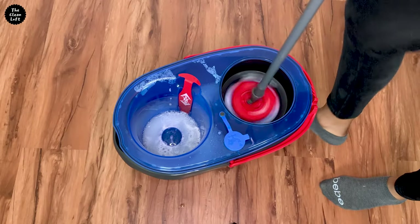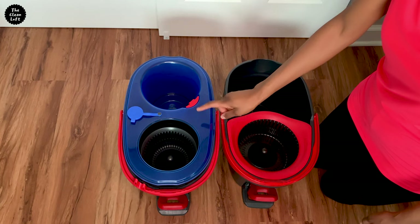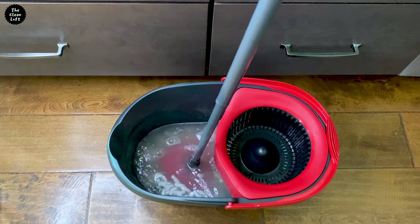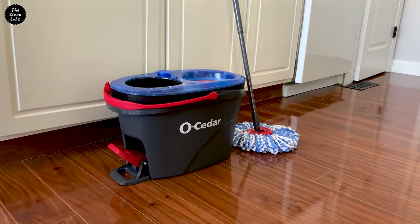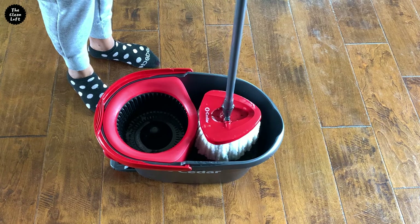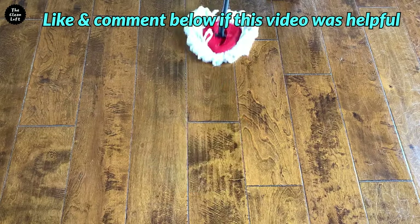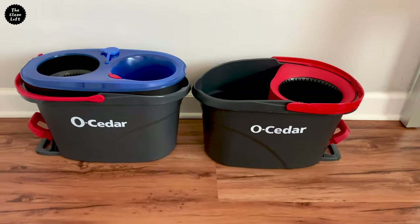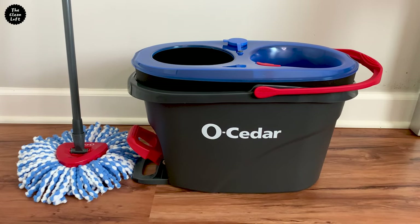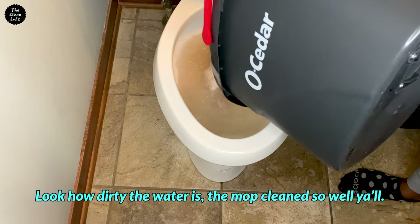Having used both models for some time now, here's my conclusion. If you care about using clean water to rinse out the mop and do not want to continuously dip your mop in dirty water when cleaning, then the new Rinse Clean mop is for you. On the other hand, if this is not an issue, then you can get the old Easy Ring mop. If you have used either of these two mops, let me know your experience in the comments below. Thank you so much for watching and see you on the next one!